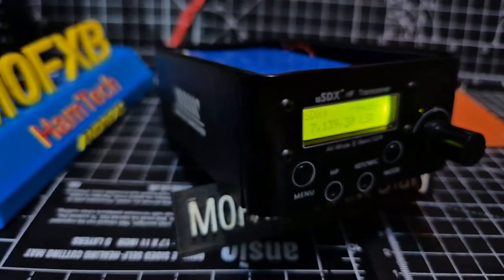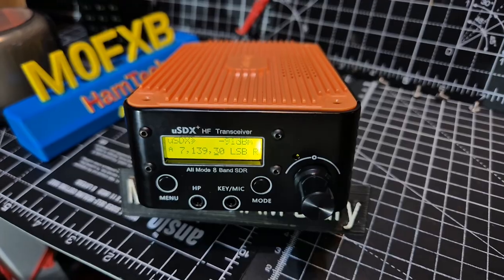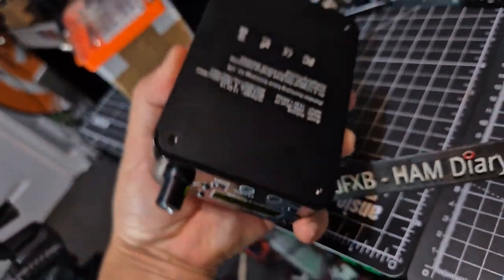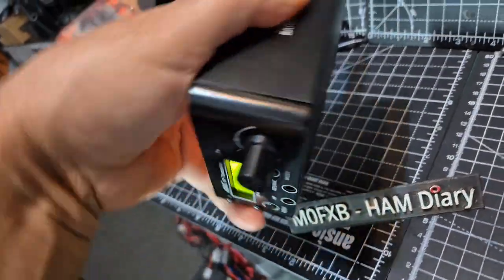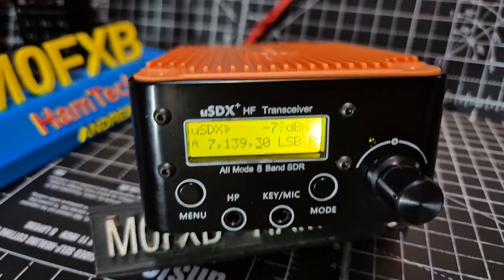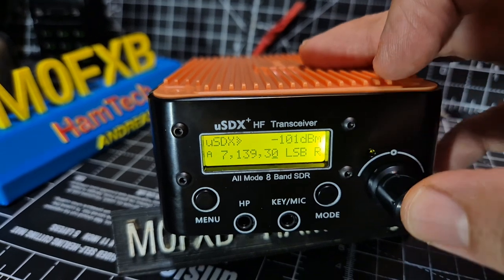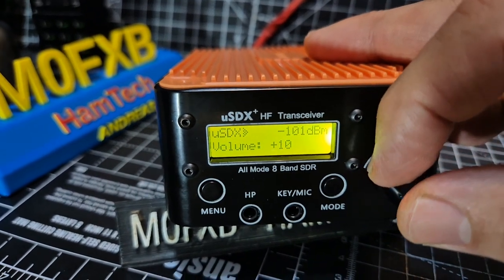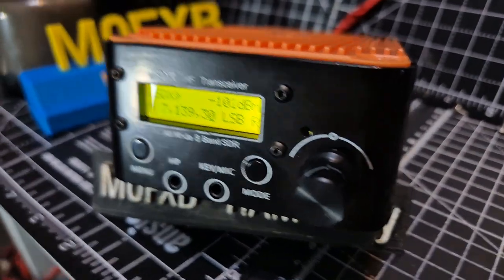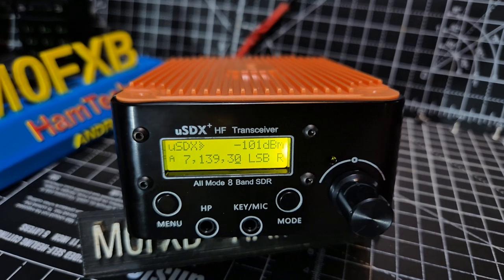M0FXB USDX version 2 — this is a metal case. I just took the lid off, which goes like this, and if I turn it over you'll see there are four screws on the bottom. It feels solid, it works well. I've got my 40-meter antenna on — let's turn the volume up, press and turn. It's better to use an external speaker, but it does work.